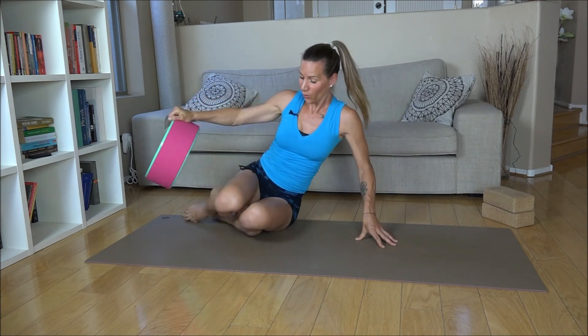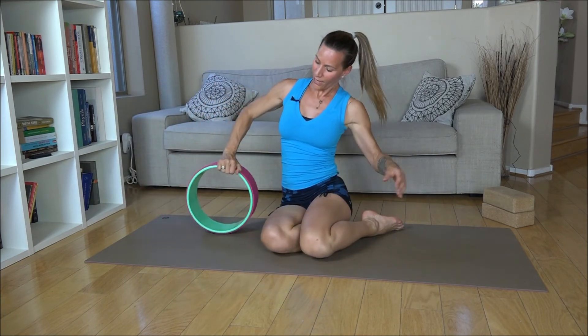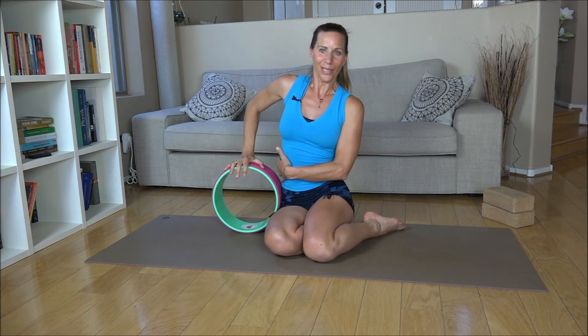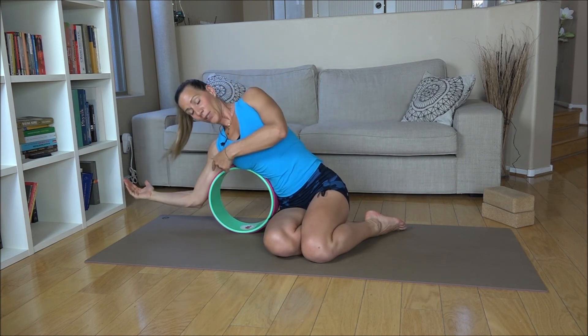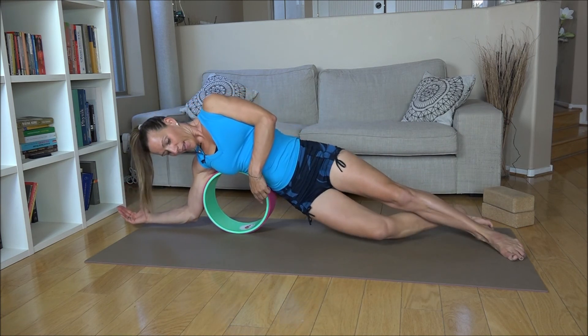To come out of this pose, bend the elbow, bend the bottom leg and slowly roll all the way back and down. Switch it up, take it to the other side. Keep your knees bent and just swivel the heels to the other side. Roll the wheel really close to your hip so you actually touch the hip, because when you come up and lean the full way you want to have the wheel in the right posture so it's not compressing your rib cage.